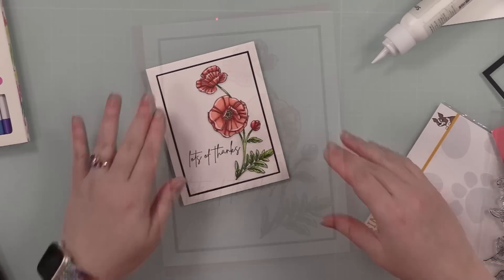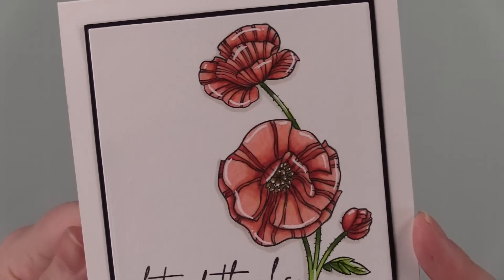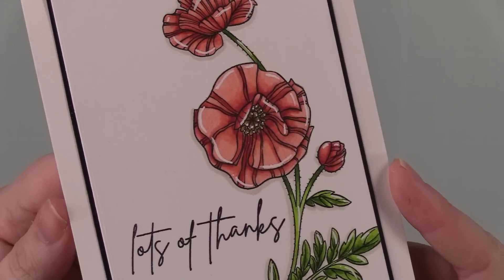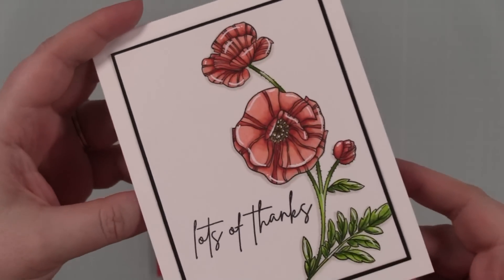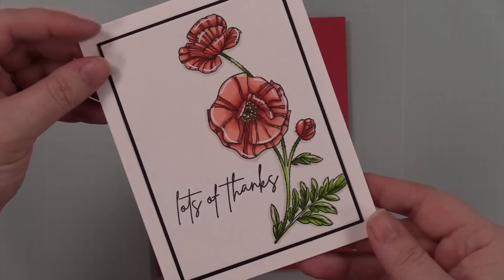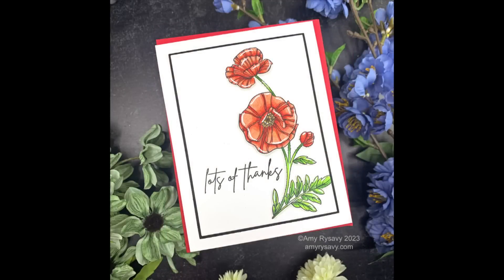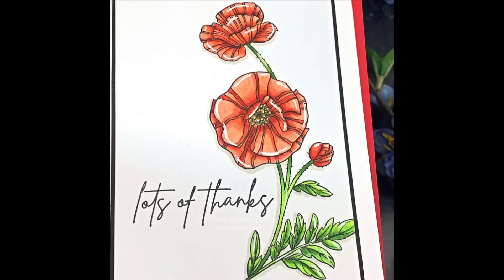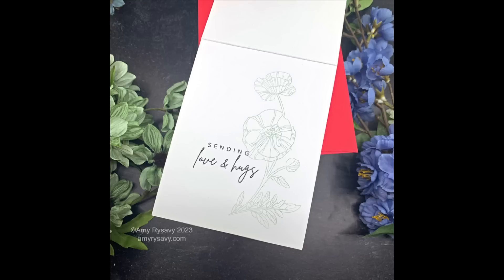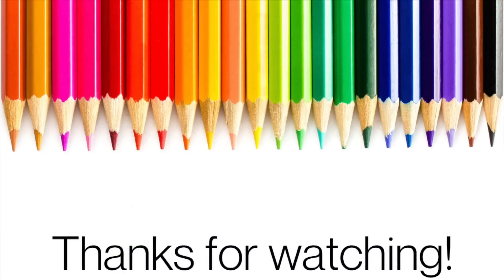I'll have a link below to my blog post, supply list, the kit links, everything individually, everything I used — that will all be linked below. Stay tuned because I'm going to have more videos — I love this stamp set and the pattern paper, I'm going to force myself to use some of it. Simon also has a new release coming. Subscribe if you haven't — thank you all very much for taking the time to watch, for thumbs-upping and commenting. I'll see you all very soon in the next video. Bye!